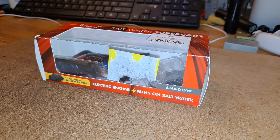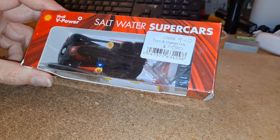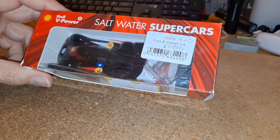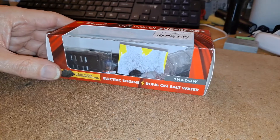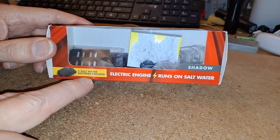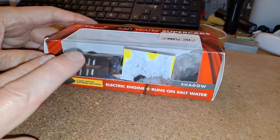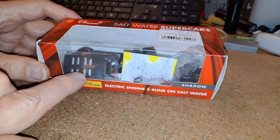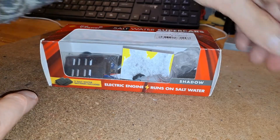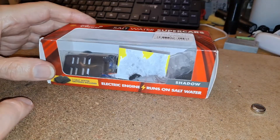Hi guys. I picked this up in a charity shop a while back. I did briefly show it on my charity shop gold or garbage video and I talked about modifying it. It's designed to run on salt water batteries as they call them. There is one used one in there and one brand new unused one, but I thought it might be interesting to convert it to run on a button cell instead, because I've done salt water cars in the past.